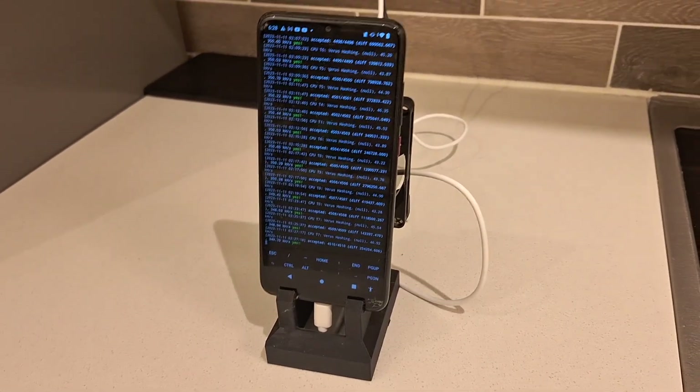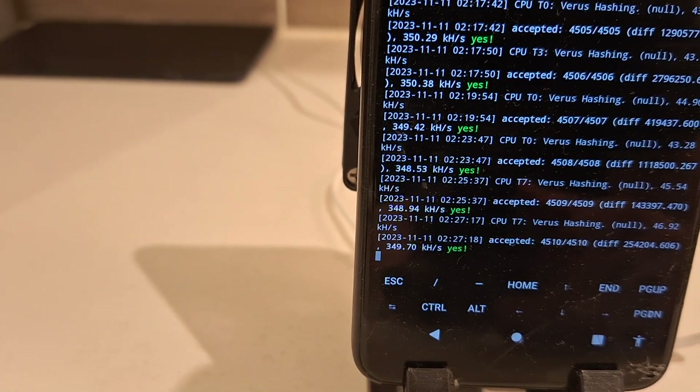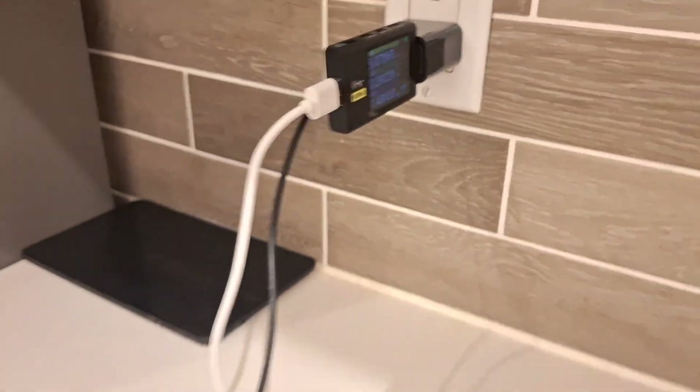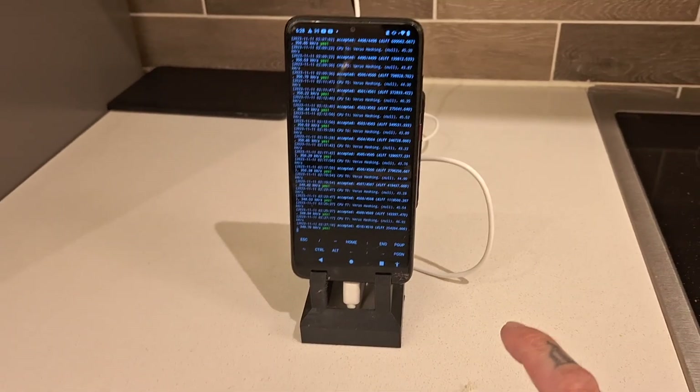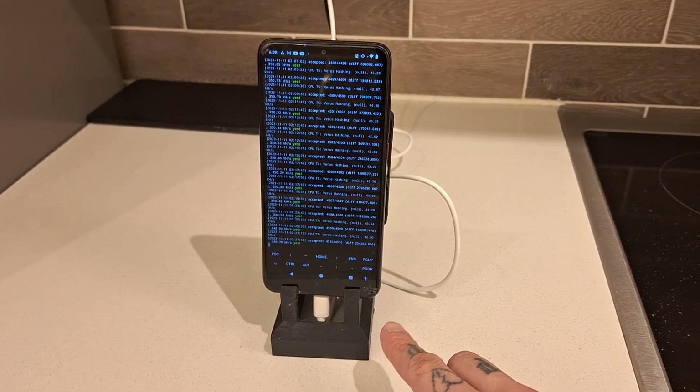Also, verisgear.com — get your Veris stuff going. Here's the phone that is mining Veris at 32-bit. It's currently hashing right now on screen, getting about 349 kilohash, and it's pulling 1.4 watts from the wall. I put that in the Veris mining calculator and this phone is mining at a loss.